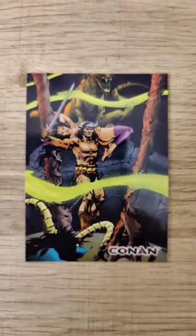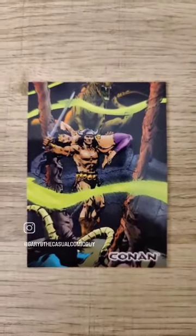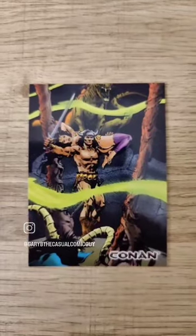This is incredible art by Tony DeZuniga, and just one of my favorite Conan artists. He's always solid, always does a great job.